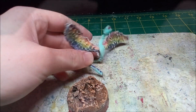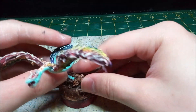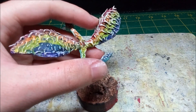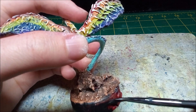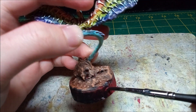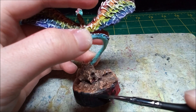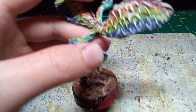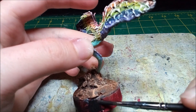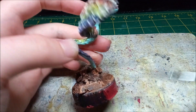Once everything dries, I attach the mini to the base. With everything else done, I paint the rim of the base black. After the paint dries and a matte varnish, it's on to the glamour shots.